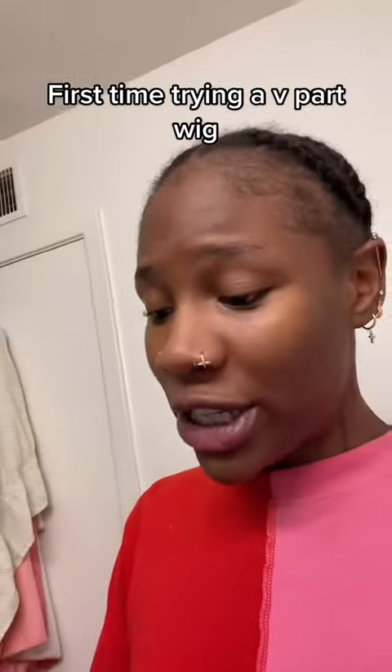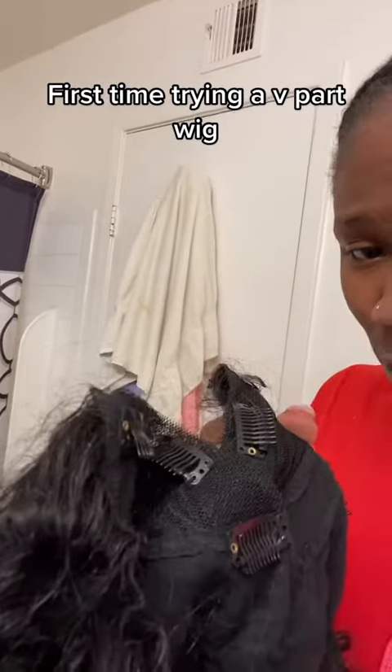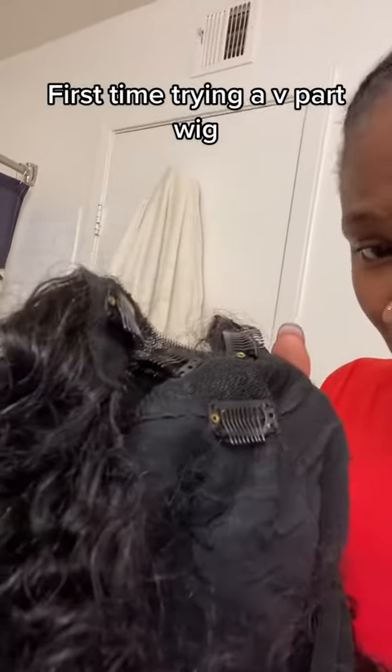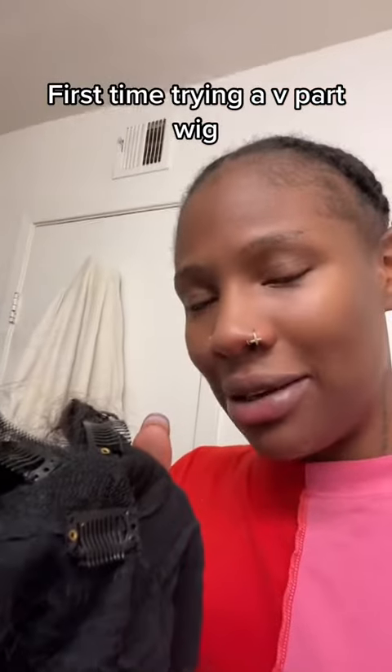I saw the girlies doing the crochet method so I'm gonna do that, but the only difference is I'm gonna cut out all the clips because I want as little tension as possible. We're gonna cut the clips out and I'm gonna sew it down because I might actually keep this in for a little bit.